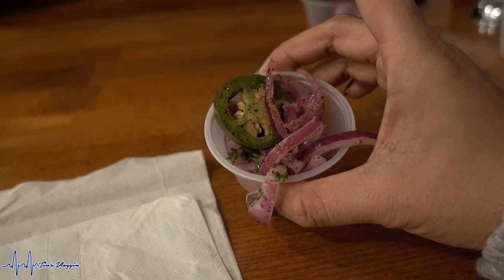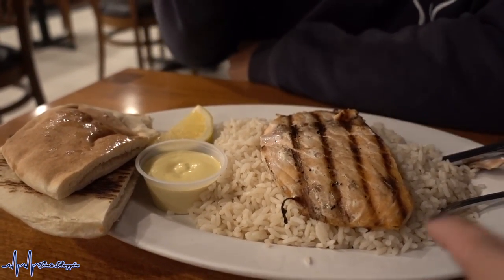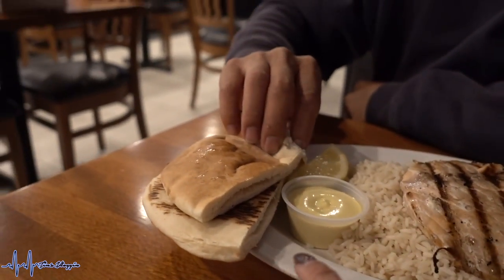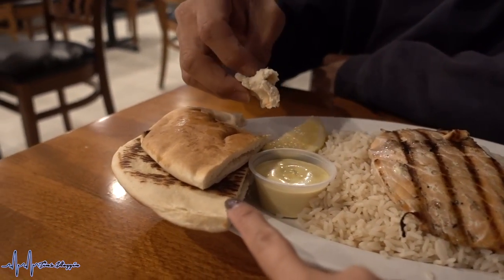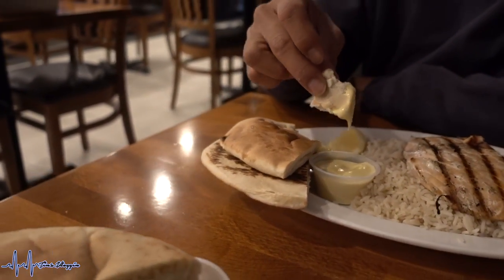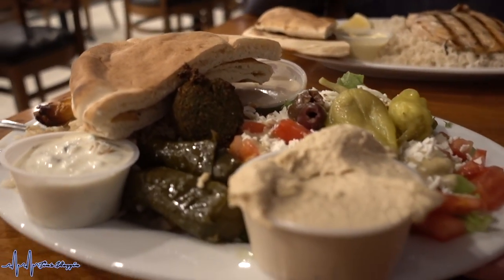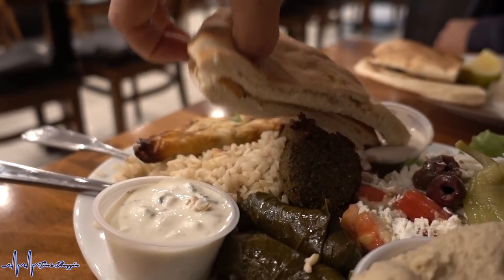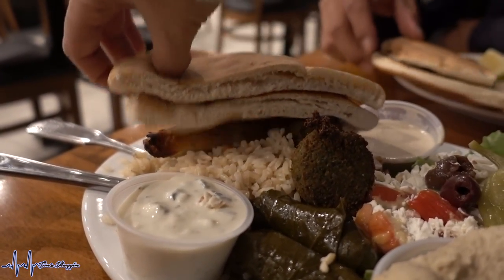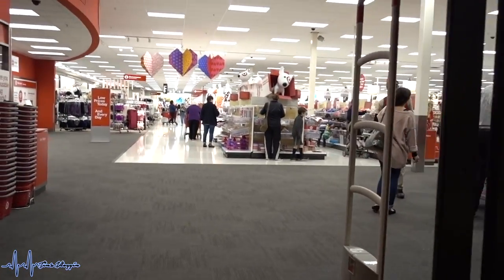My husband has brought home these amazing pickled spicy little side dishes — so good! At California Pita, my husband got wild salmon on brown rice. I got the veggie combo with brown rice, hummus, pita bread, and sauce. It looks very, very good!